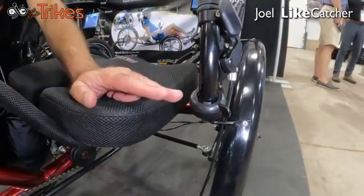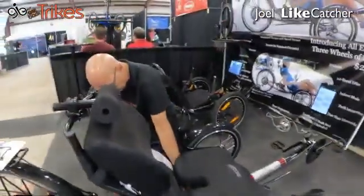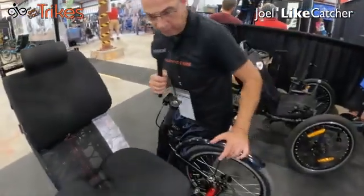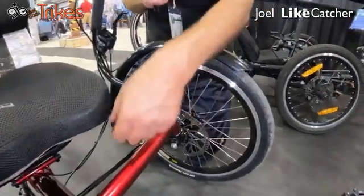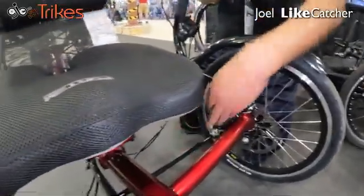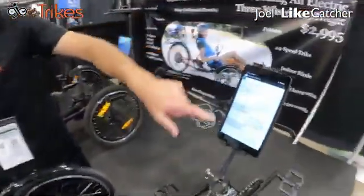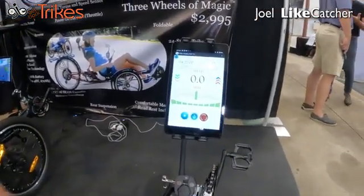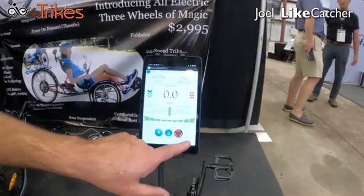I'm going to show you how we go forward or reverse on this trike. We also have front fenders. It has direct steering here for quick connectivity, and we also have a new eight-inch wireless console. This is a wireless console based on an Android tablet, and it works in indoor mode.